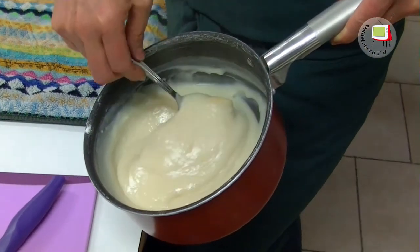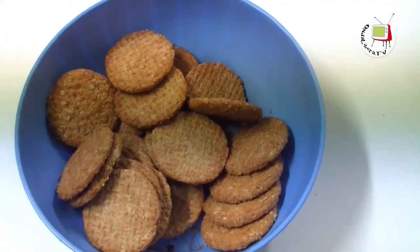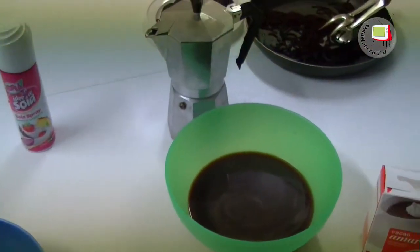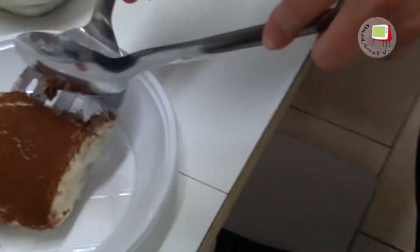The third recipe is the tiramisù vegan. I made the vegan cream with 500 ml of soia and vanilla, 80 g of sugar, 60 g of farina, and the scorza of lemon. It is made in a bowl and this is the result. After I made a batch of biscuits, sopra I put the cream and the coffee, then another batch of biscuits, and at the end I added the cacao amaro.